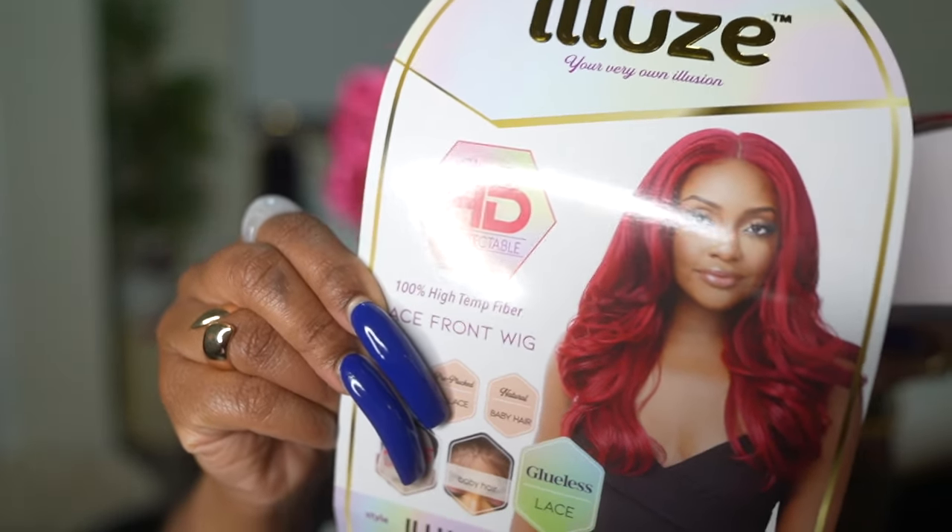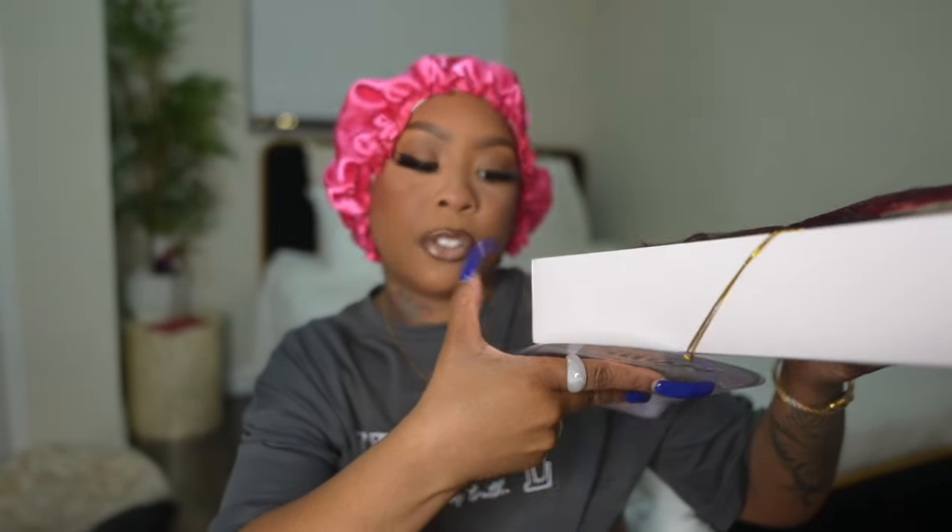It says 'flawless installs with versatility, undetectable HD lace' — we need that. And remember I was telling y'all these synthetic wigs have really upgraded when it comes to the lace. This is a 13 by 5 lace wig — oh my god, it's glueless! I didn't even realize — I didn't read the glueless part. It's usually done with human hair wigs. So that's a lot of lace for a synthetic wig, and it's 100% high temp fiber so you can use heat on this hair.